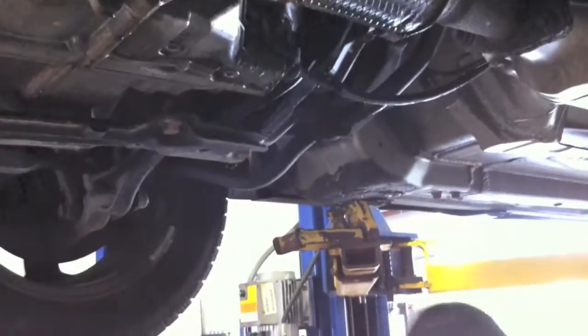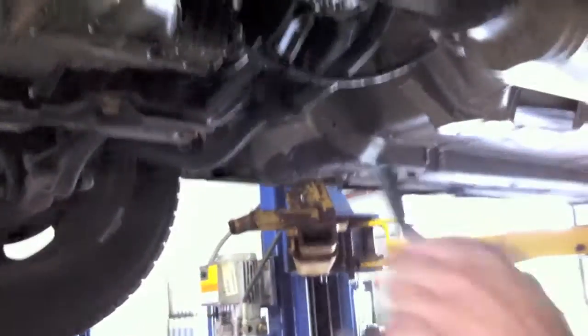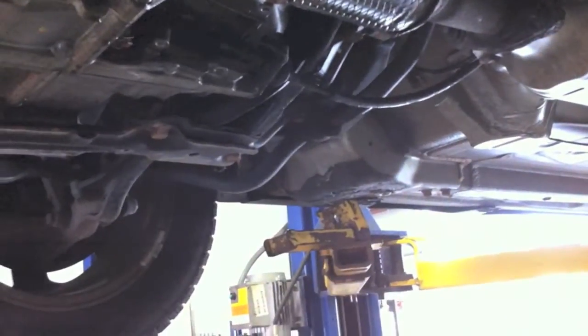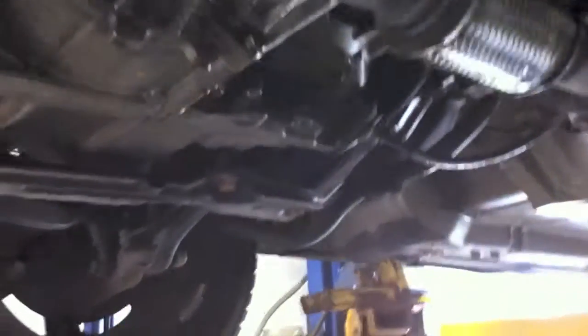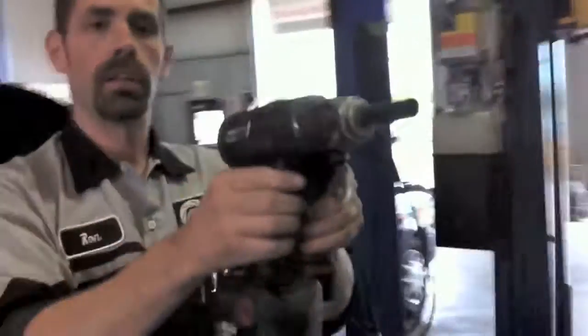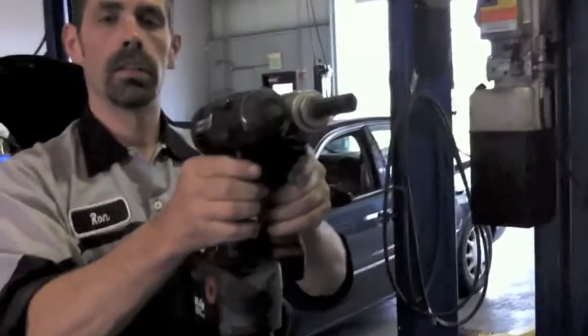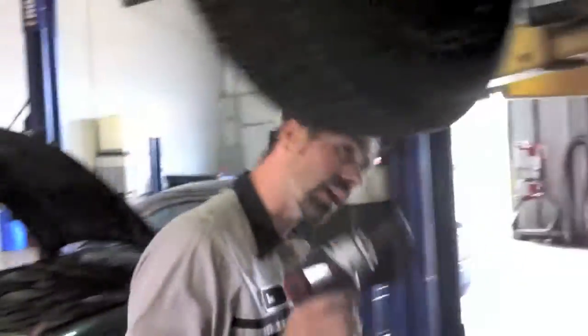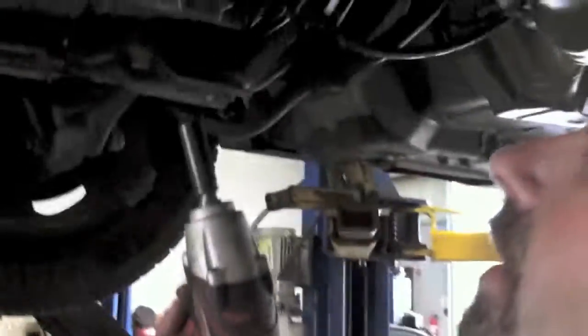That thing saves you time too, huh? Oh, absolutely. The size, like I said, compared to my 14-volt — it's nice and compact. It actually feels better than what I would be using. Yeah, quite a difference there. The 14 is definitely stronger, but for 90% of what I'm doing with it, this is it.